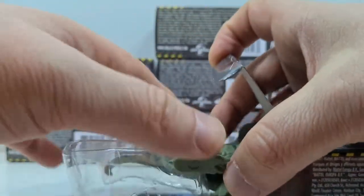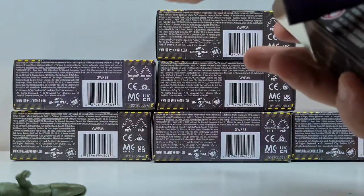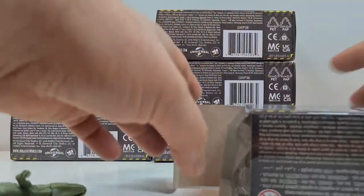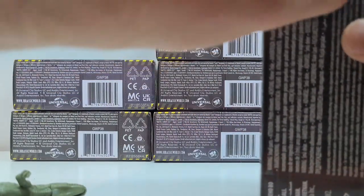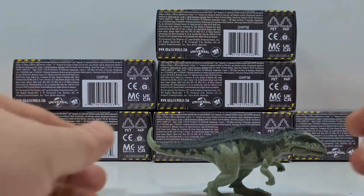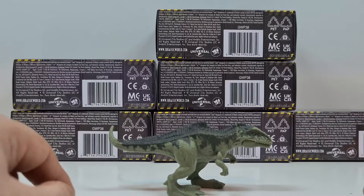Und da steckt der Giganotosaurus drin. Und holy moly, sieht der gut aus! Also für eine Minifigur bin ich echt begeistert – sieht die da echt gut aus. Wir packen die Verpackung mal zur Seite. Wow! Kolorierung gefällt mir auch sehr gut.